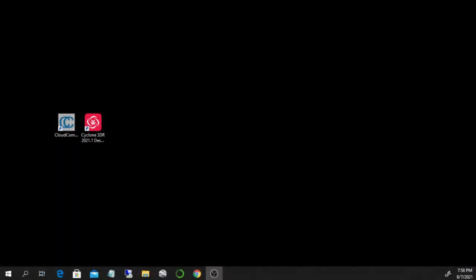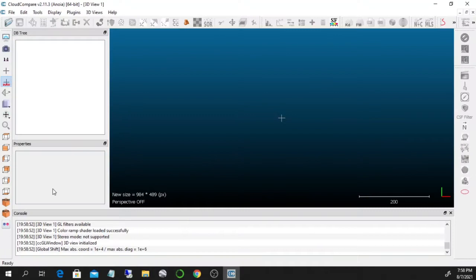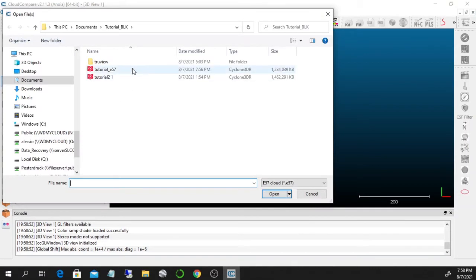To conclude the overview of how we do a survey with the BLK360 and process the data, I want to show you two software tools. I'm not going to go into details because they are very large and complicated, but so you have an idea of what you can do after exporting from Cyclone Register. The first software is CloudCompare — it's open access, well maintained, and very nice for working with 3D data. I can open E57 data with CloudCompare.